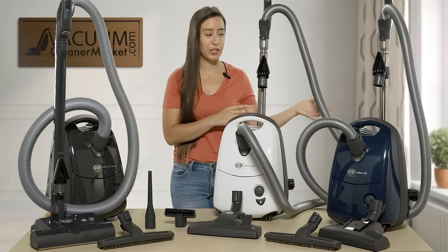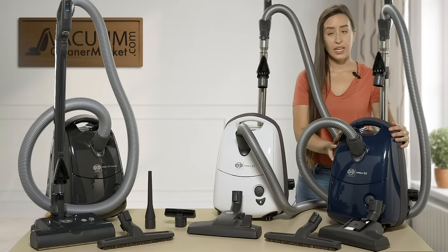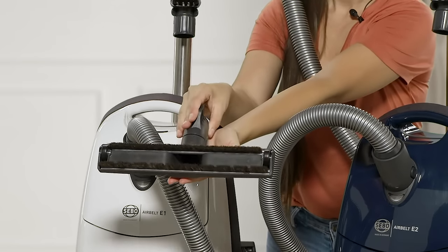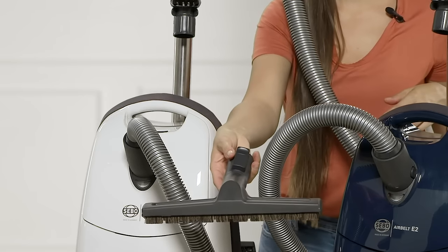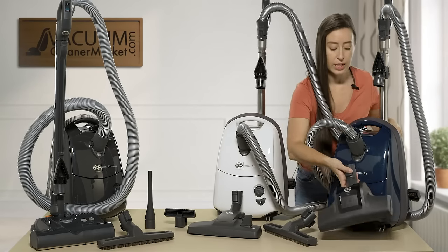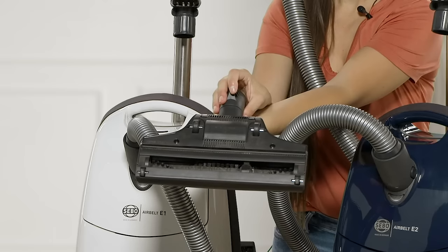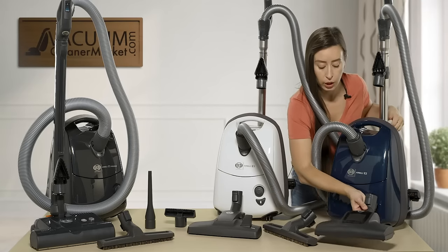Moving to the blue model — this is also an air driven machine and it comes with two flooring attachments. The first is a hard flooring attachment with nice bristles on the underside, making it very easy to clean hard floors without sweeping. The second is an air driven turbo attachment that has a spinning brush roll on the underside, which is great for cleaning carpeted surfaces.